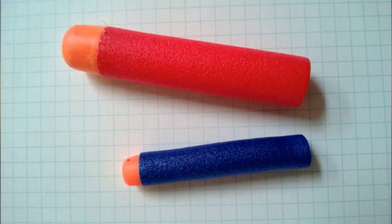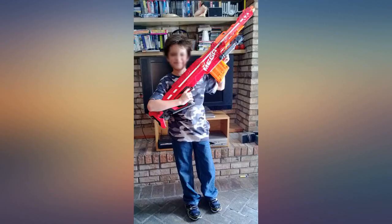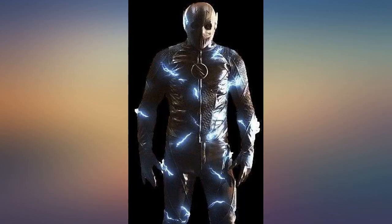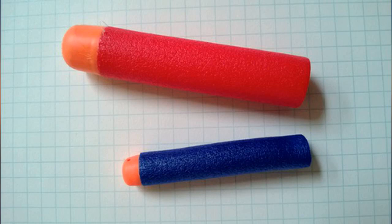I got this for my nephew for his birthday. I saw some guy complain about a lack of power — was he trying to kill birds with it or something? My nephew shot it in the house and I immediately thought, what did I do? It shot surprisingly fast to me, but I guess that all depends on your expectations.